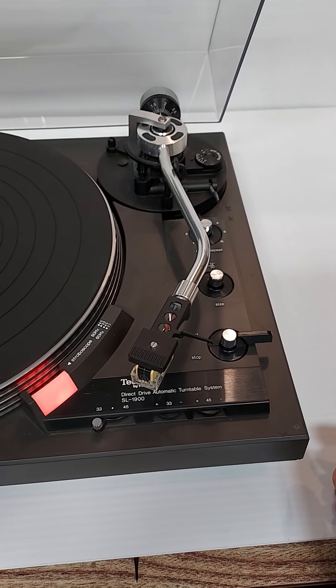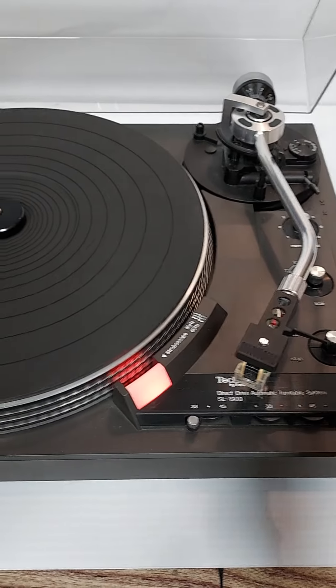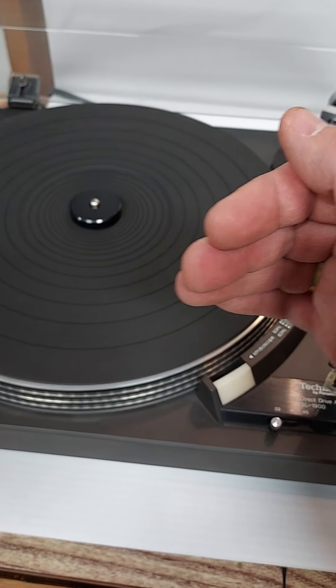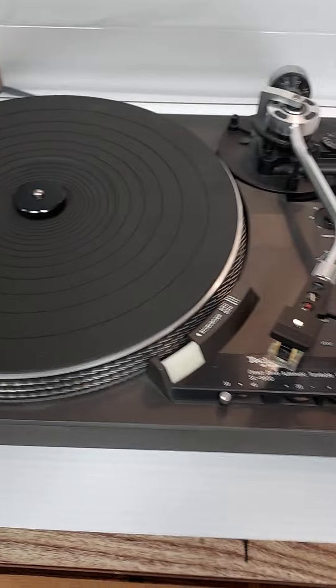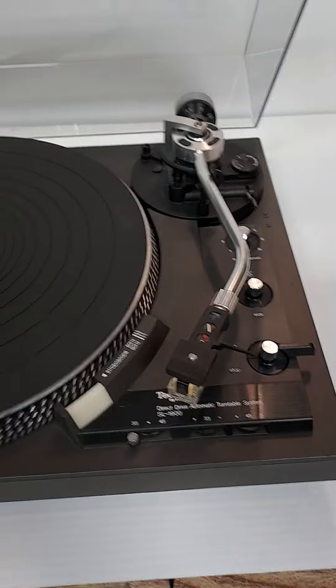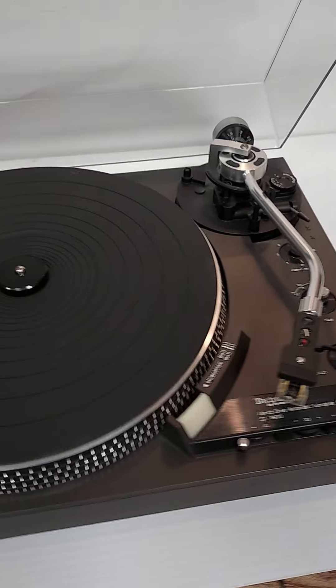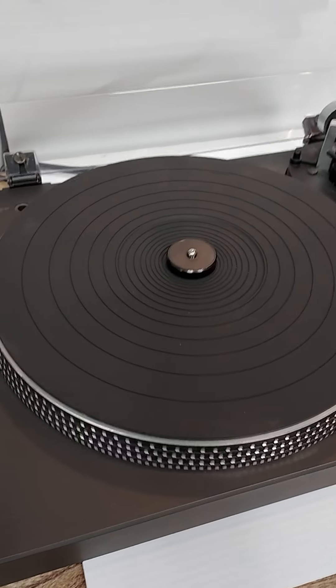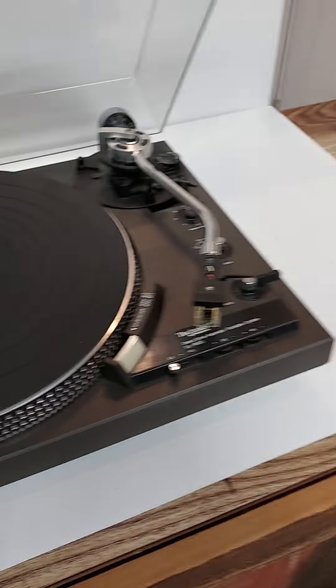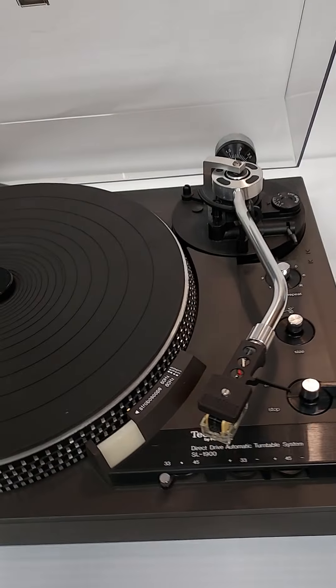It does go back over — last time it went over the platter, stayed there for a minute, then came back and shut the unit off. Otherwise everything's there, it's complete. The direct drive function works as intended and the speeds all seem to be appropriate.